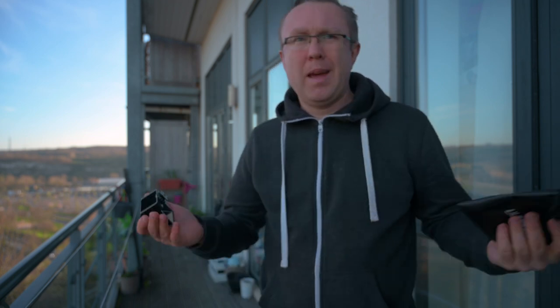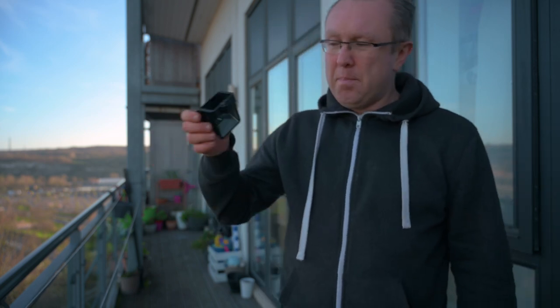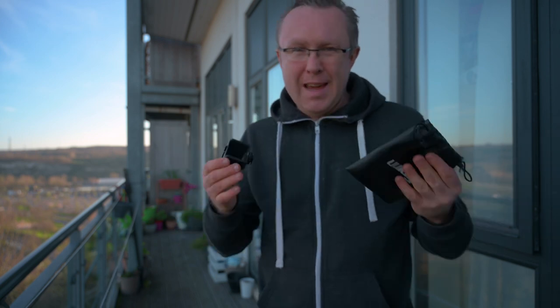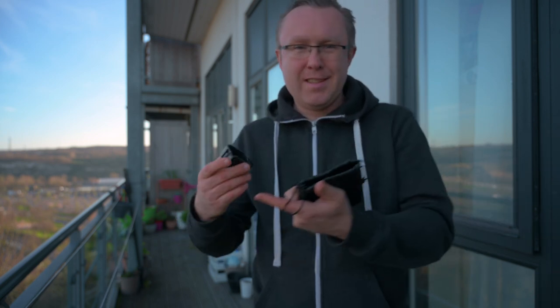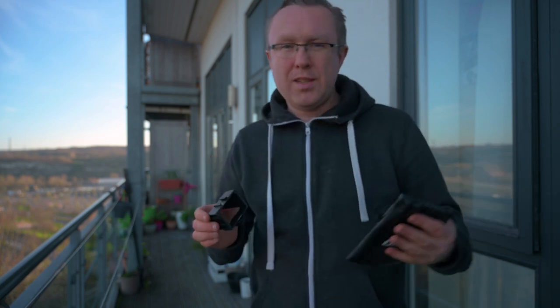I ordered it from Amazon US — it's not available on Amazon UK for some reason. It was $29, which came to £23, and it shipped within about two weeks. It comes with a pouch. It's a 45-degree mirror screen that attaches to a hot shoe mount. It works — you can see your screen, your audio levels, whether it's too bright or too dark. It is an essential piece of kit if you're doing any kind of vlogging, on-the-go shooting, or even in the studio.